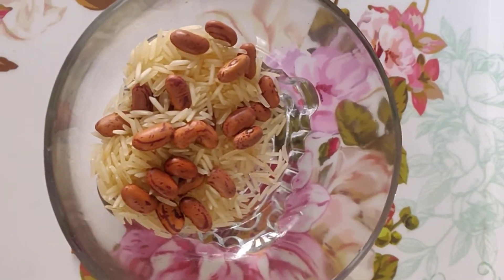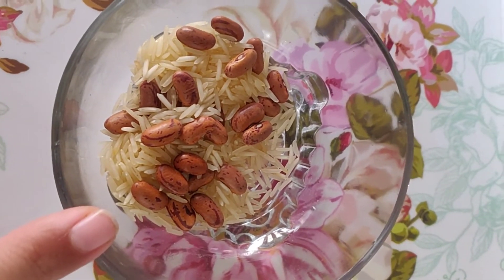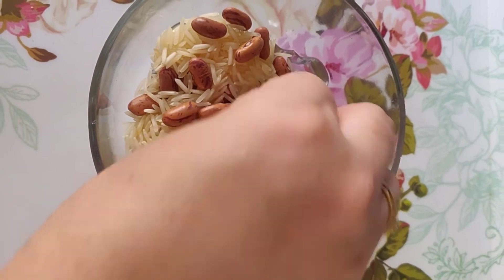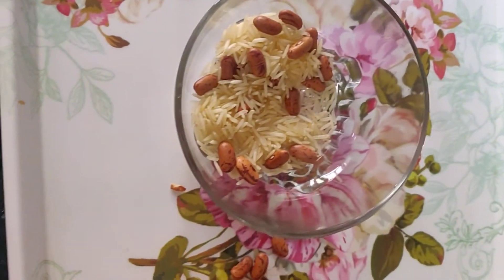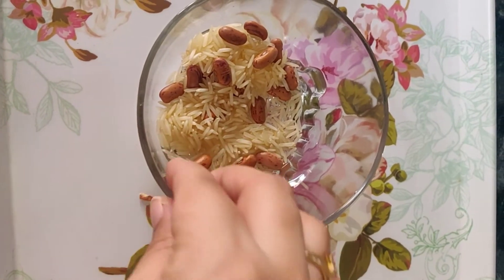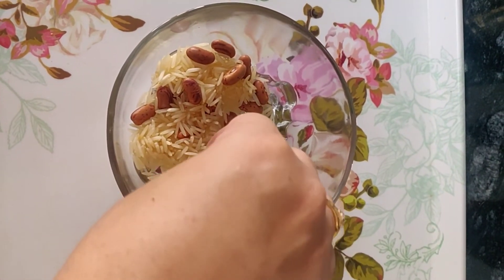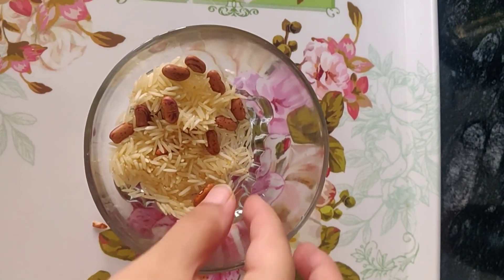Now we will take one more example. Suppose we want to separate these kidney beans from the rice. What we will do? We will pick it by hand, and we can separate these kidney beans by this method. So this is hand picking.